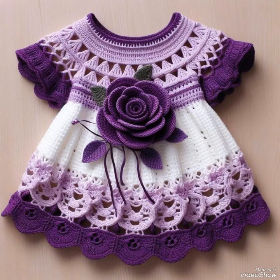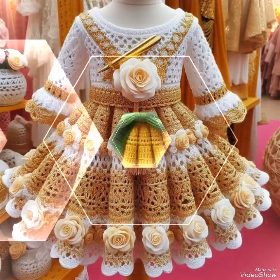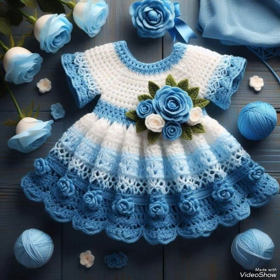If you want to make a design, make it by yourself at home if you know crochet work. Otherwise, you can watch crochet tutorial videos on my channel as well, because these kinds of idea videos and crochet tutorial videos are available here, and you will find different kinds of crochet baby frock patterns.